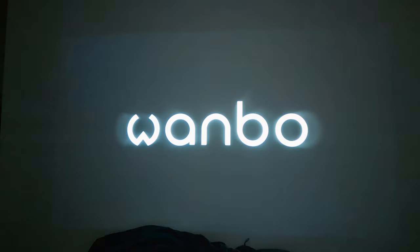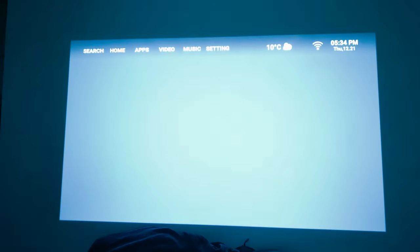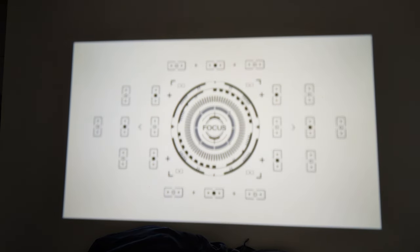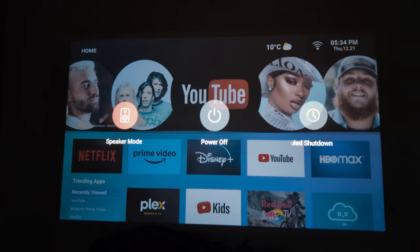I'm going to power it up and show you what it's like from initial startup to auto-focusing itself. We have a nice white wall to project onto — the one I typically use. Watch it start up now. The speaker mode is built into the close-down option rather than the settings menu. Here's the auto-focus — it's focused and aligned itself. If you press the power-off key, you'll see it gives you the option to enter speaker mode, which is pretty good.